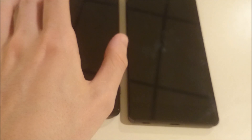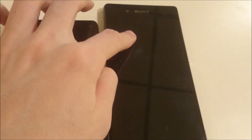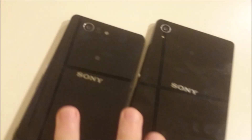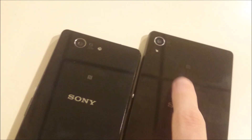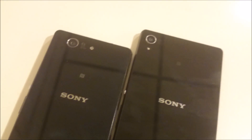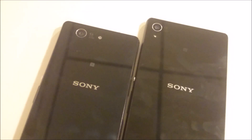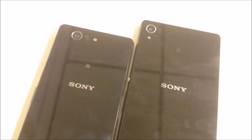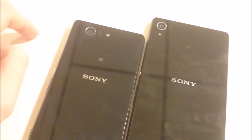The Z3 Plus also has better speakers. In terms of the camera, the front-facing camera is 5.1 megapixels on the Z3 Plus compared to 2.2 on the Z3 Compact. The rear-facing cameras are both 20.7 megapixels, but the Z3 Plus is noticeably better. Note that the Z3 and Z3 Compact cameras are 100% identical, so camera comparisons for the Z3 apply to the Compact as well.